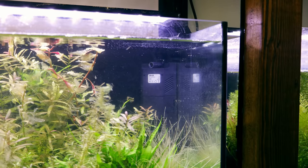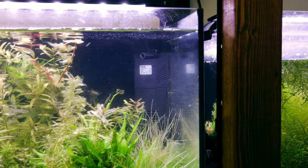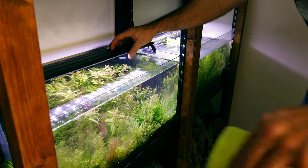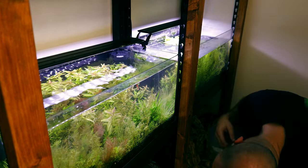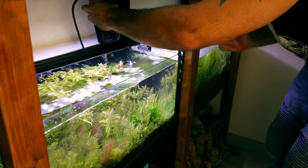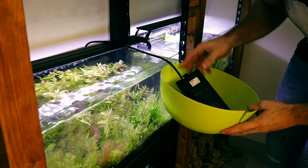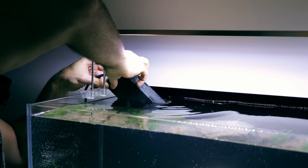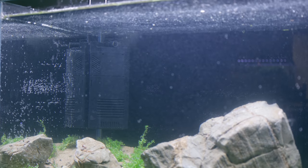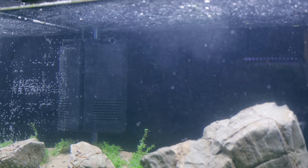This means we can put the fish in straight away because the filter will be full of beneficial bacteria that will consume any waste the fish produce. This was just a plant storage tank so it doesn't matter - I'm breaking it down shortly anyway because I've got some new plants arriving that need a new greenhouse style tank. There's quite a few of them for a massive project we've got coming up - it's going to be so good, make sure you're subscribed for that one.